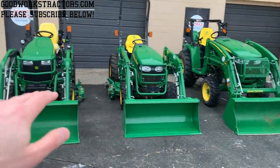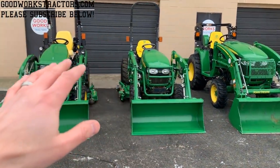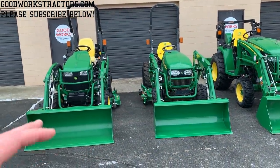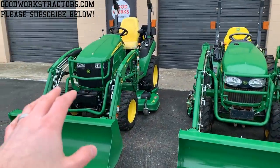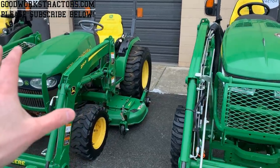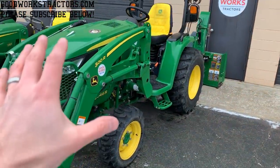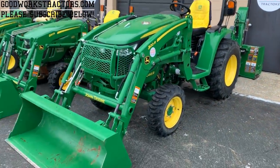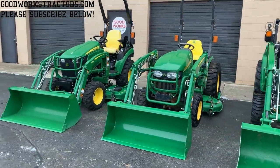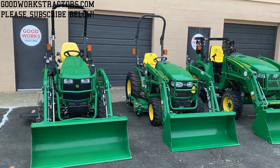I've got all these specs off of John Deere's website. There may be a few discrepancies, but we do have past information to go on — the 120R is similar to an H120 loader, the 220R is similar to an H130 and even a 200CX loader, and the 320R is similar to an H165 or 300CX loader. We have historical data to confirm we're in the right ballpark, with some possible minor improvements.